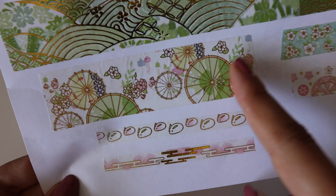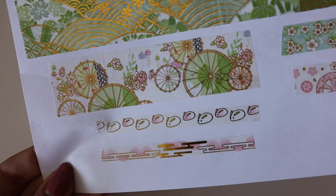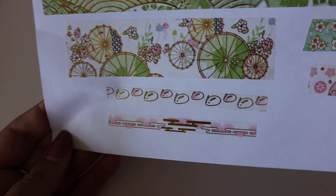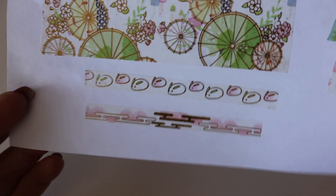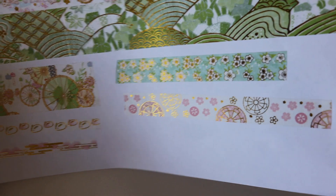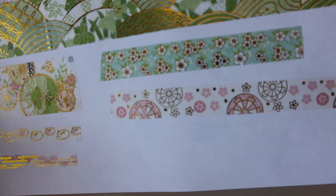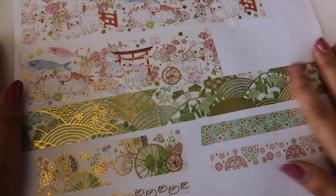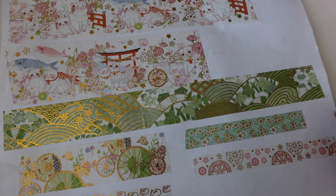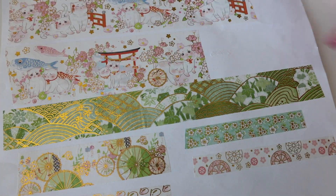And then there are three washis right here: one with wheels, one with mice, and just an additional one on the bottom. On the other side we've got some flowers and wheels. These are very good quality washis. So this is a whole set.